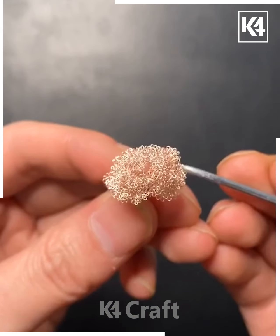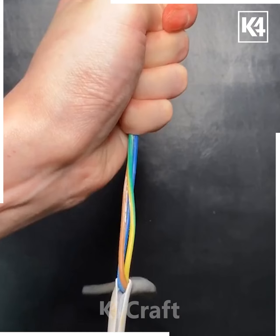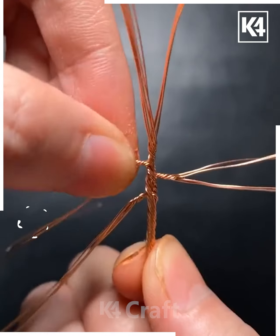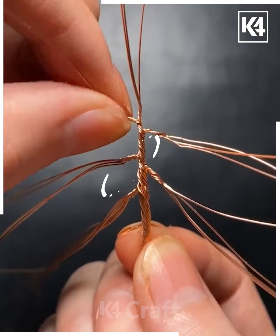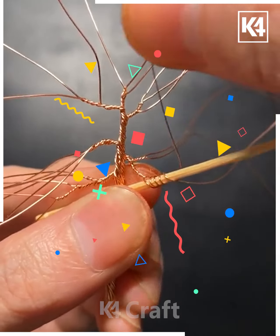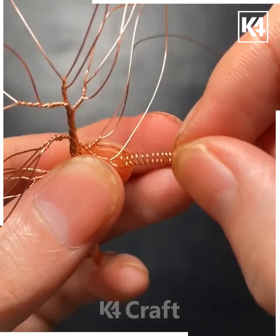Your miniature craft is ready — I hope you liked it. Next, take the wires and roll them together like this. Now divide them into small sections and fold it by dividing them. After that, again fold it and take a stick and roll it around it like this, then spread it and fold it.